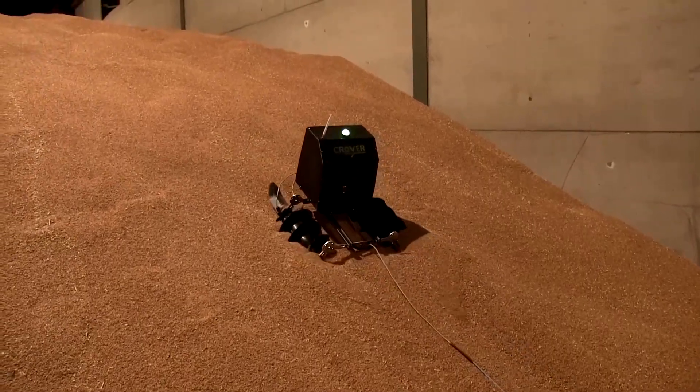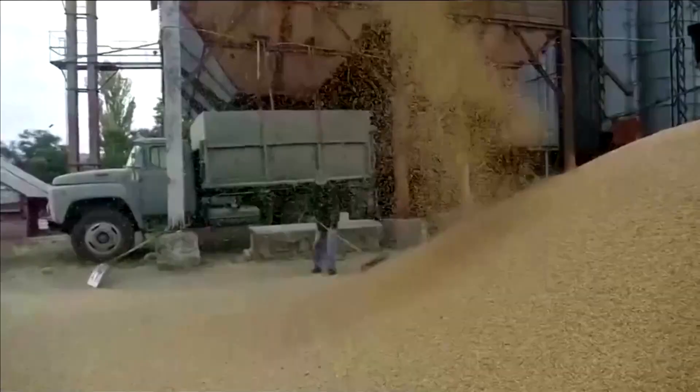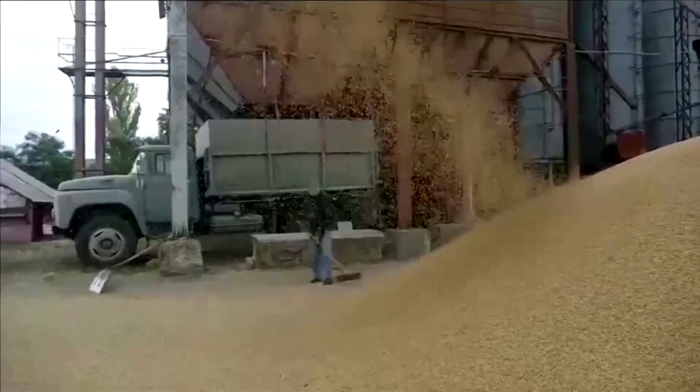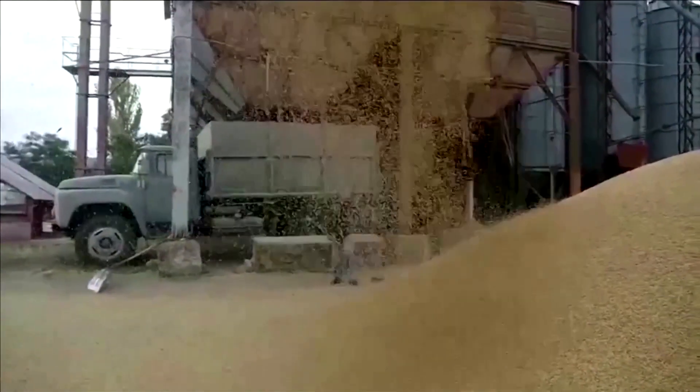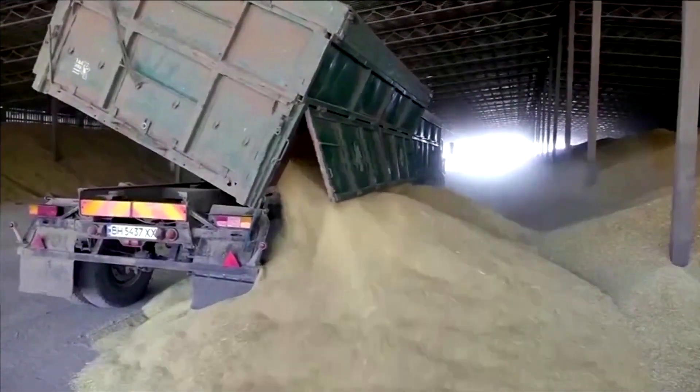Crover, which is backed by the UK and Scottish governments, aims to replace traditional processes to check on grain. Doing it manually involves stepping out onto the heap and sampling it with a spear, an often labor-intensive process that is potentially dangerous.